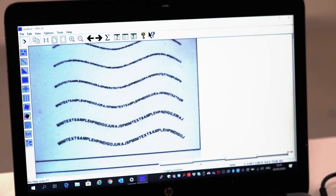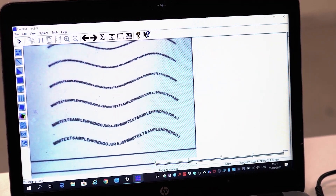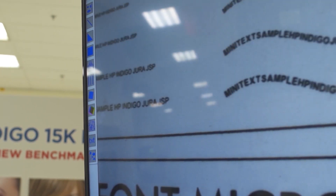Fineline RIP is redesigning the way data flows in the press. We now created a full 1600 DPI from RIP to print. Fineline RIP creates super sharp line work and micro text well below one point. And Niv is going to show us where it starts.